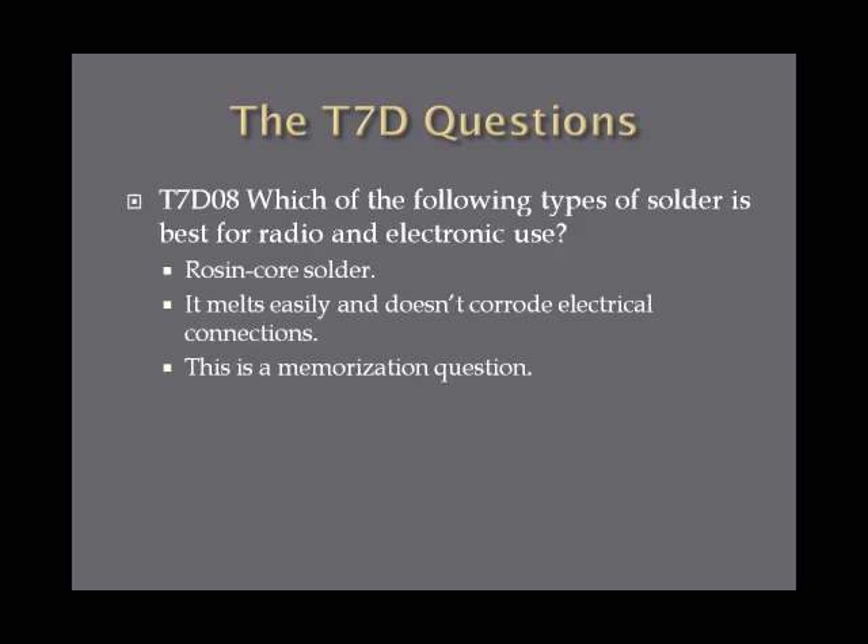Which of the following types of solder is best for radio and electronic use? The best type of solder for radio and electronic use is rosin core solder, according to the exam. It melts easily and doesn't corrode electrical connections like some other types of solder might over long periods of time. So just remember, rosin core solder is best for electronic use.